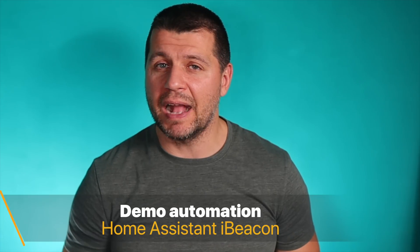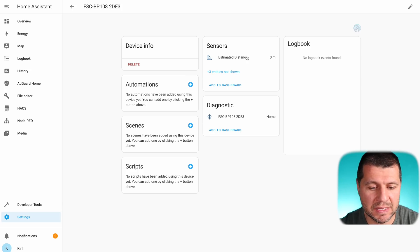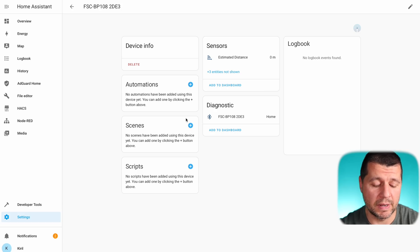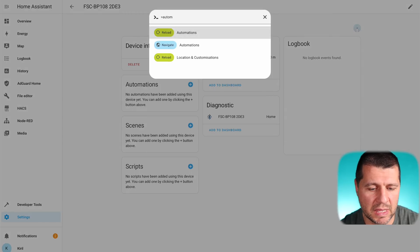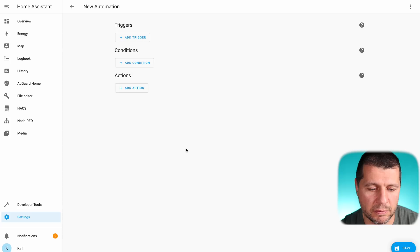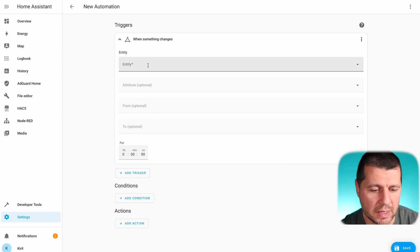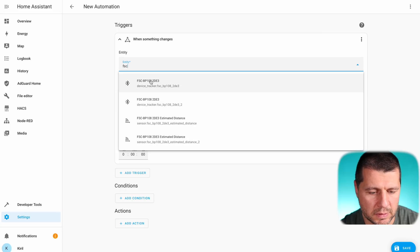The Home Assistant iBeacon integration was a breeze. Now let's make an automation that will be activated when the iBeacon changes its estimated distance. I'll get the iBeacon back next to me — the estimated distance sensor is showing 0 meters. To create the automation, I'll press C, type 'automations,' select 'Navigate Automations,' and click 'Create Automation,' starting with an empty automation. As a trigger I'll use 'State,' and the entity will be my iBeacon.